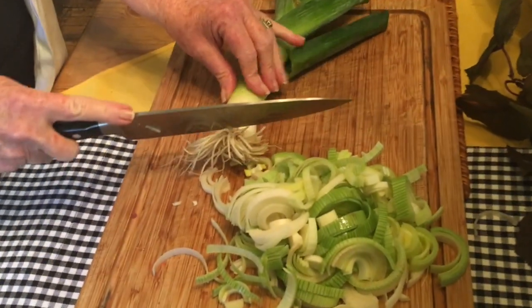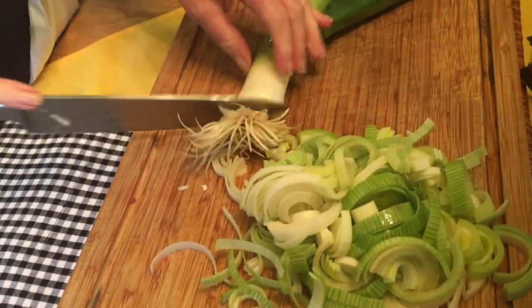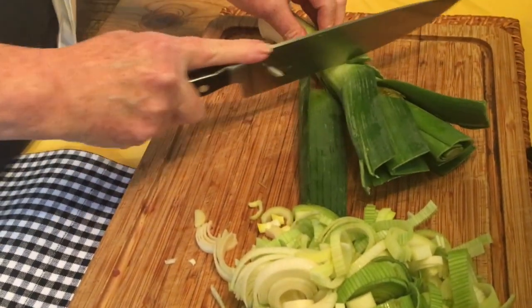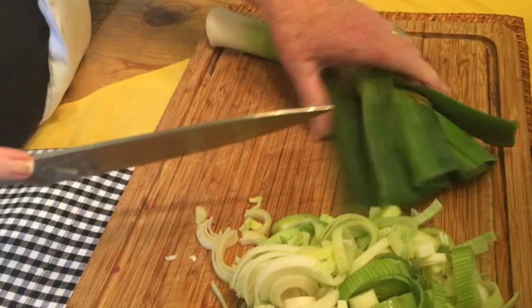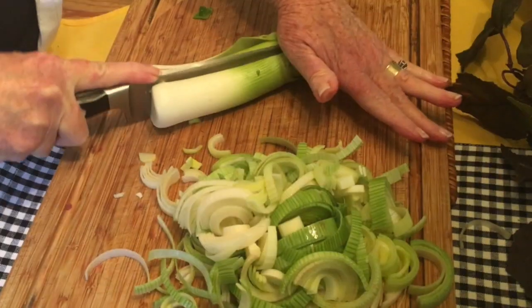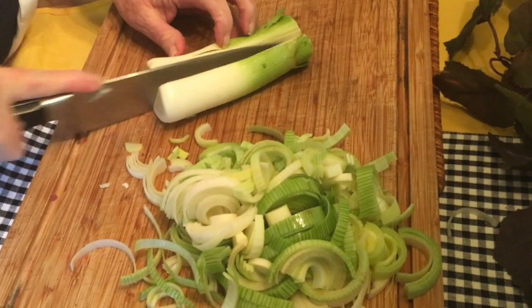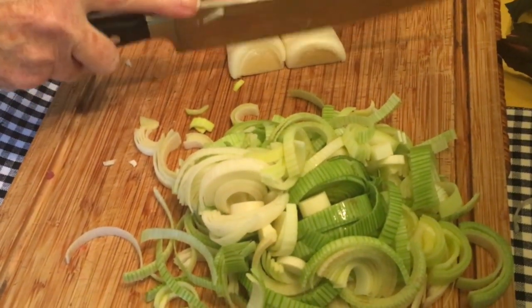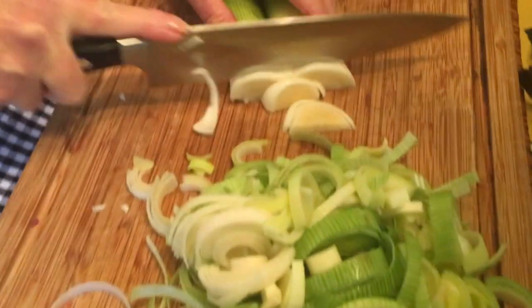Your first step is preparing your leeks — they need to be trimmed and washed. You want to take off most of the green, which is waste, but you can leave some of the green on. Cut your leek down the middle, lay it flat, and now you want to start slicing it in thin slices.